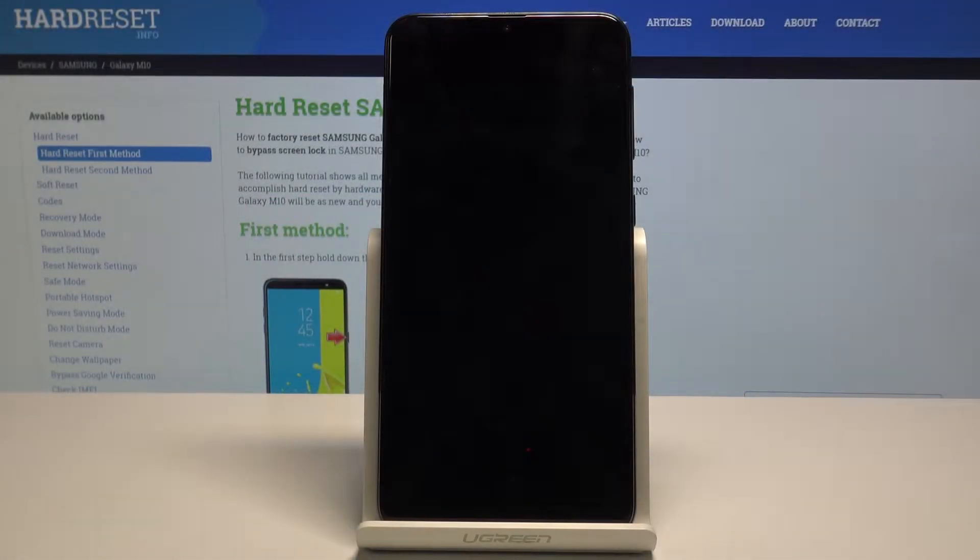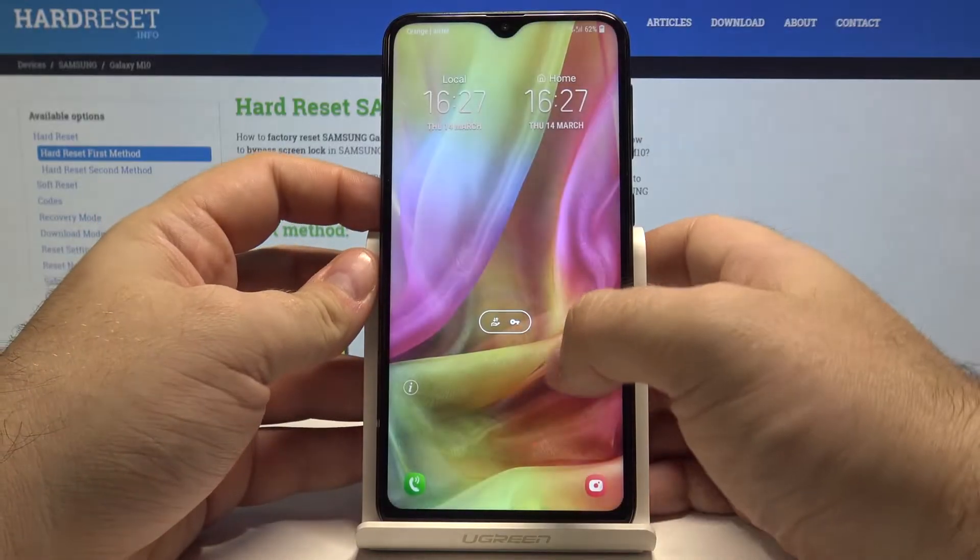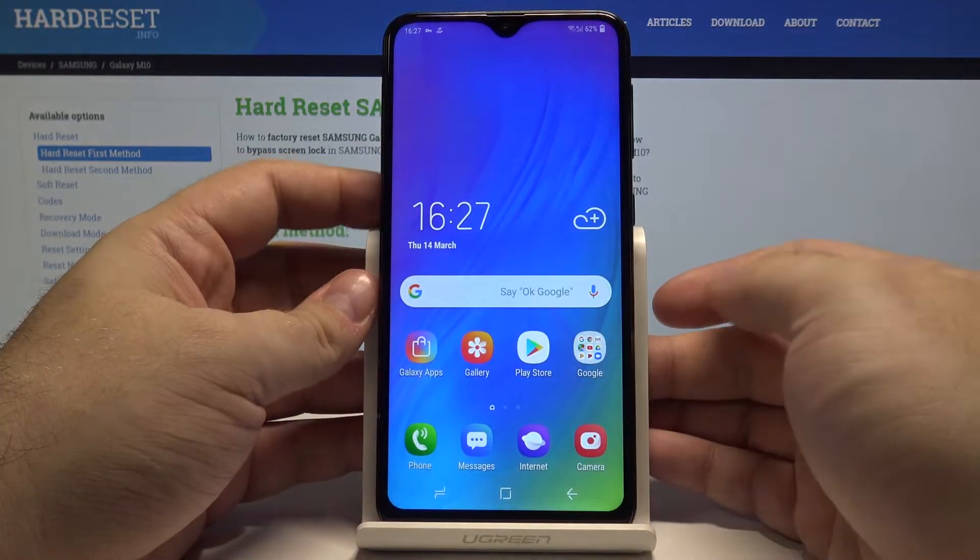Hello! Today I will show you top tricks you can do with your Samsung Galaxy M10 phone. Let's start by unlocking the device by pressing the power key and swiping up.